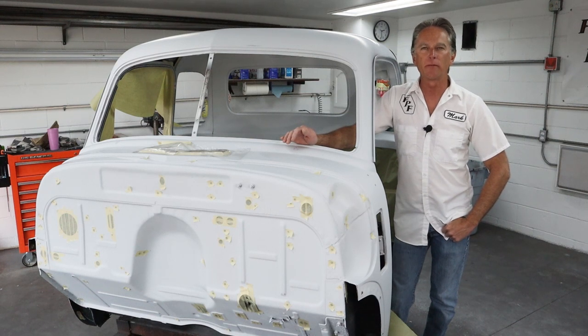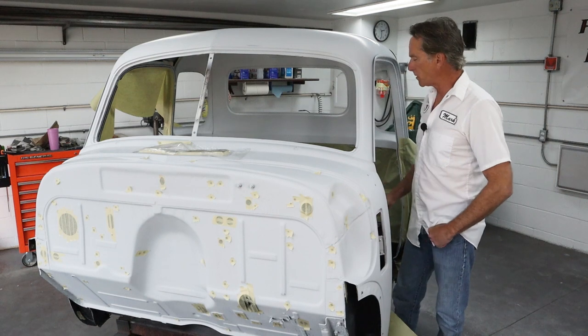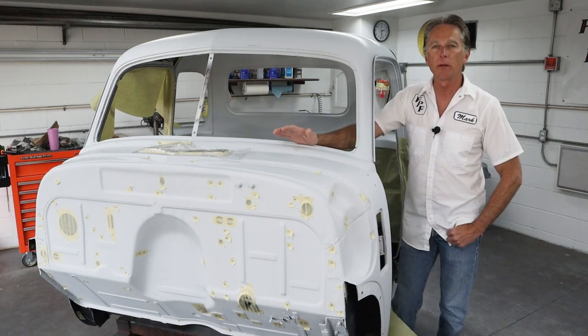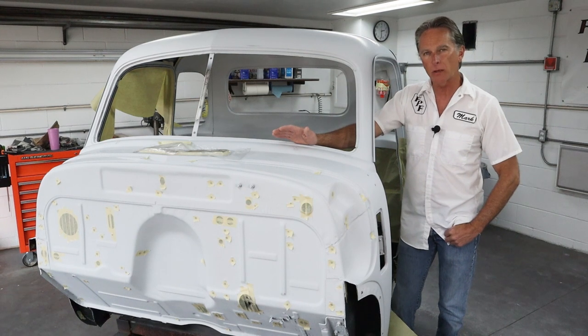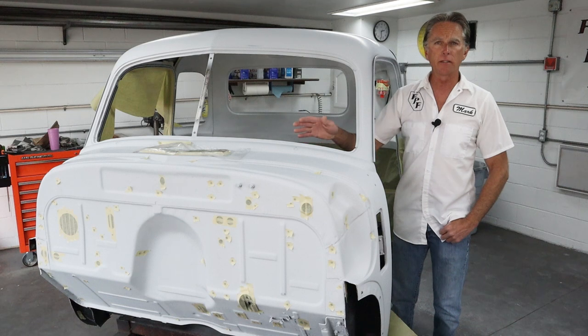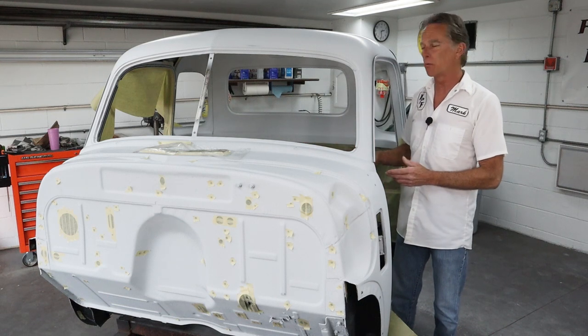Hi, I'm Mark. Welcome back to Foothill Paint and Fabrication. We're back on the 1950 Chevy truck, the 5-window, and today we're going to do some masking and then hopefully spray some black base coat and get some clear shot on the interior. I've already got a head start on some of the masking, so let me bring you around here and show you what I've done so far and what I have left to do.